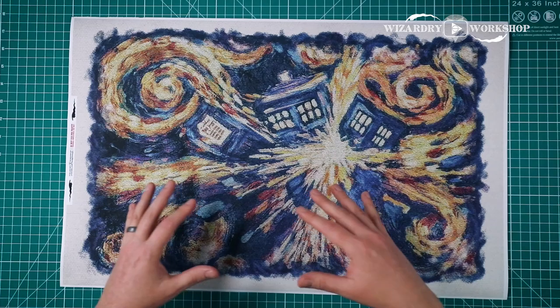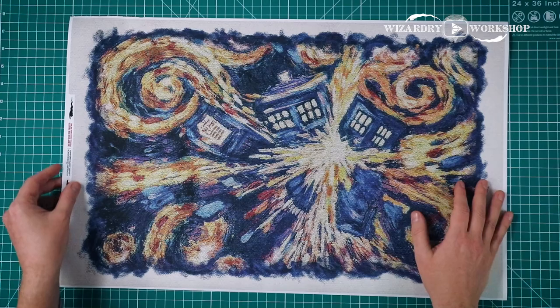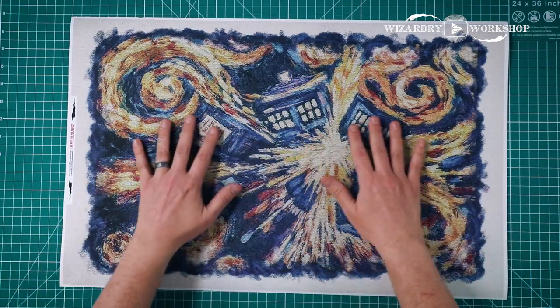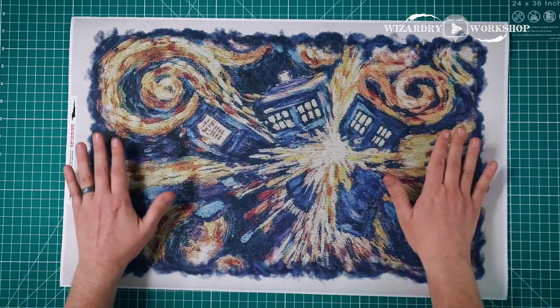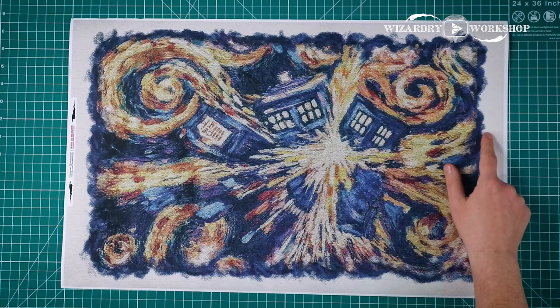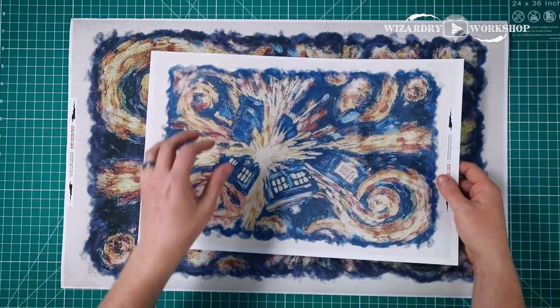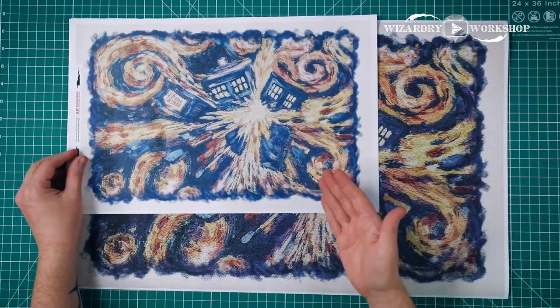Most of these are going to be printable projects where you can just print them out and cut them out, and you have something cool. This one I actually printed on my plotter — I recently got a plotter and I wanted to do a larger print. So this one is actually 24 inches across, but there is an 11 by 17 version of it right here, so you can see the size difference.